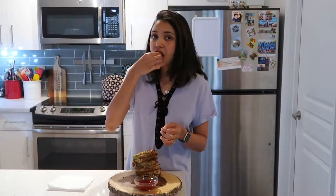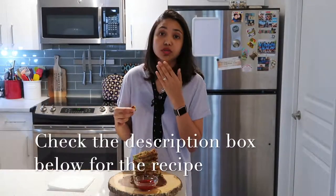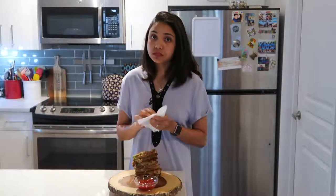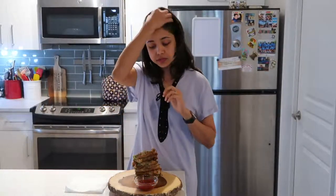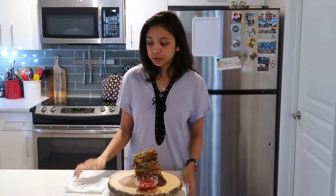It's so crunchy — that is so good! The cheese and the breadcrumbs are giving an amazing flavor. It's just perfect — a perfect appetizer. If you guys like my recipes, please don't forget to subscribe, give a thumbs up, and share my recipes to help me get more subscribers. Thank you so much for watching, and I'll see you in my next recipe — bye!